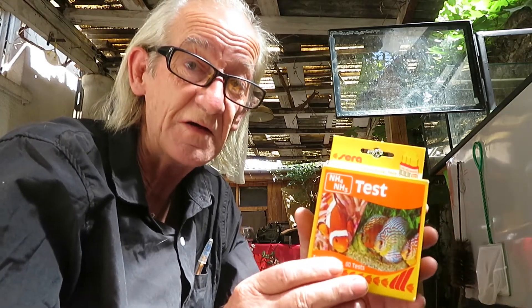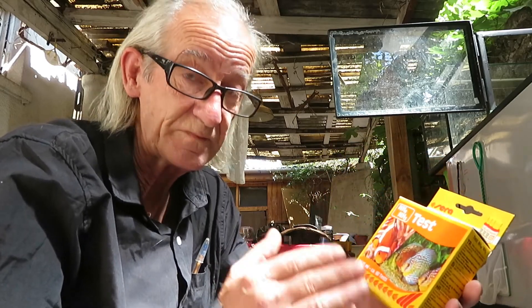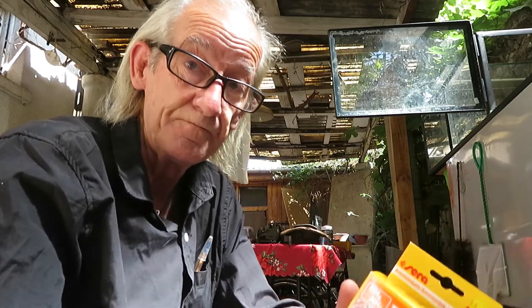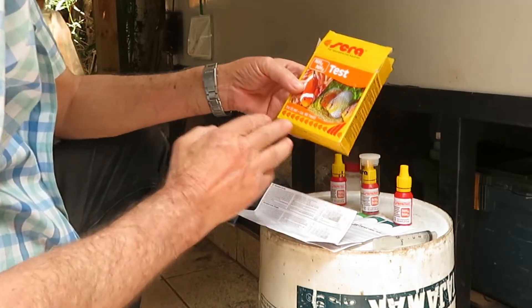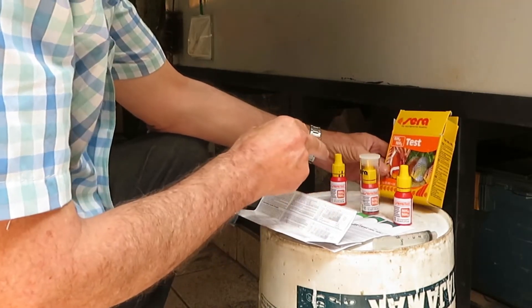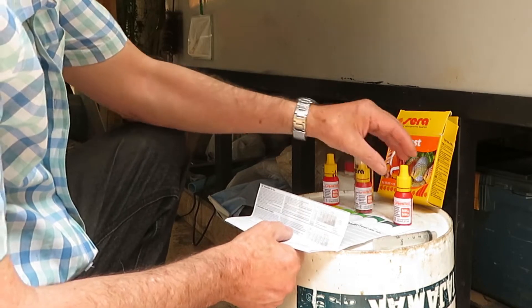This is a kit by Sara. It's very inexpensive and it allows you 60 tests of your aquarium water. This kit comes with three bottles with reagents: bottle 1, bottle 2, and bottle 3.